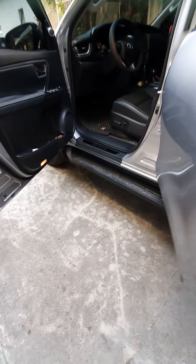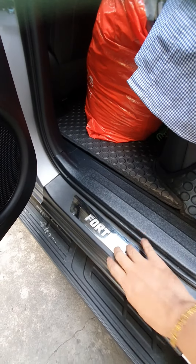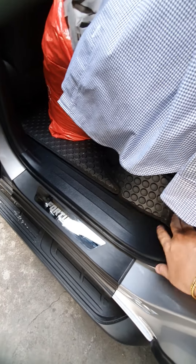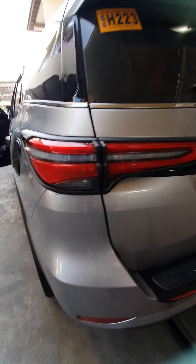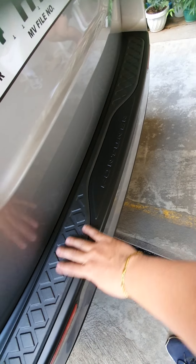Sa likod, we also installed the rear door seal and full matting — that's 3 to 4 rows, kasama na. Black set garnish specifically for the Fortuner Q model. Then we've also installed the rear seal for prevention of scratches.